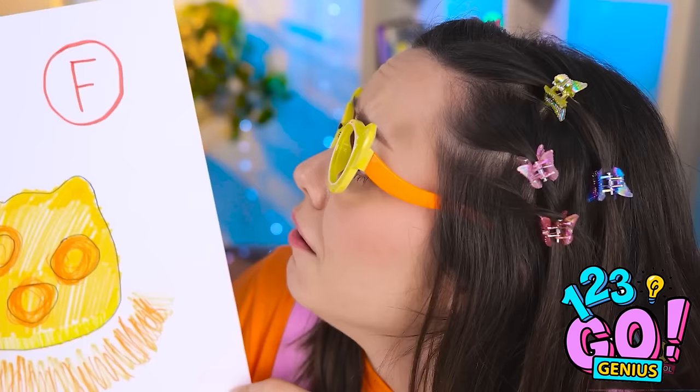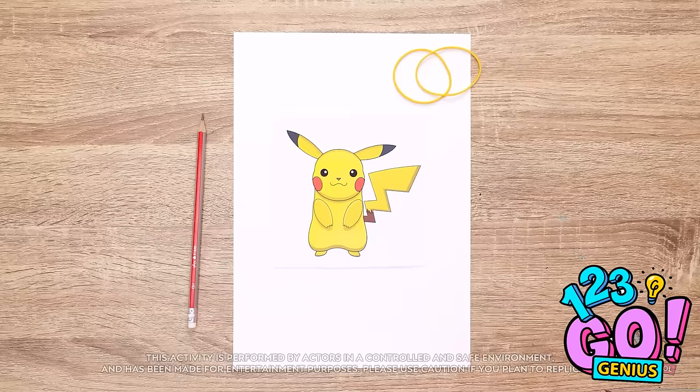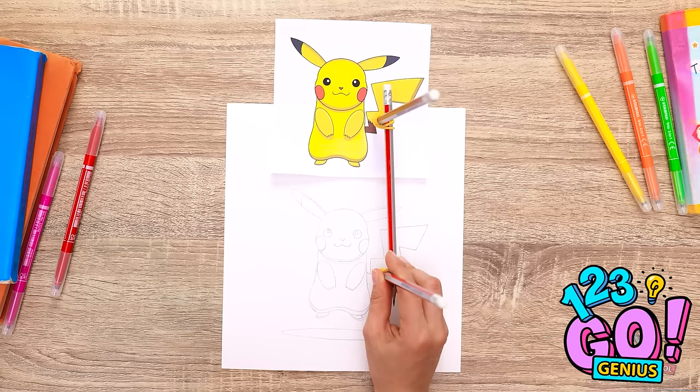I wonder what grade I got. An F? Aw, this is the worst! She would be devastated. But I think I can fix this — I'll place Pikachu right here. I'll need to sharpen this pencil. I'll take another pencil and wrap a rubber band around them, then do the same at the other end. Now I'll draw around the image — just follow the lines. The second pencil will trace it onto a blank piece of paper. It's so much easier than drawing freehand! It looks pretty good — now I need to add some color.